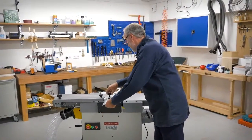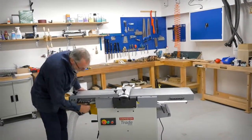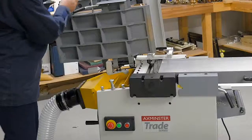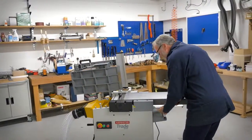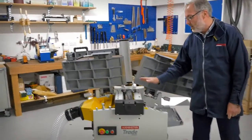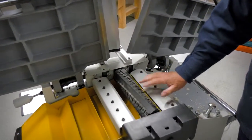Slide that one back over. So we then just undo the clips and lift that table up. They will stay up because they have their own little stops. Same on this side and up we go. So looking carefully here you can see we have a spiral type cutter block.